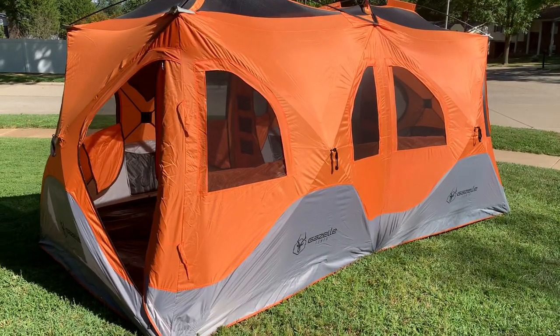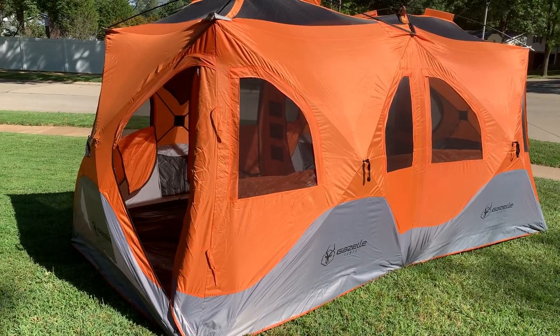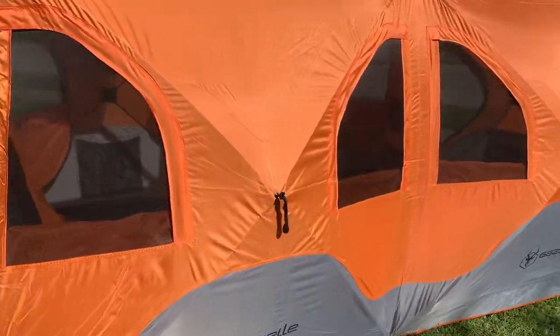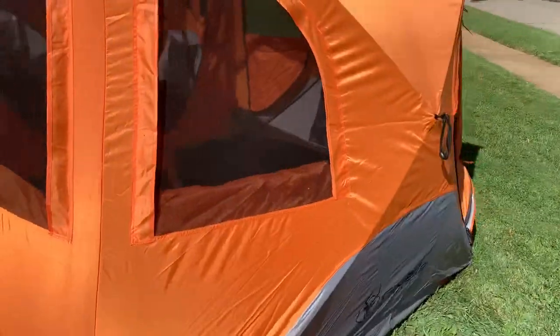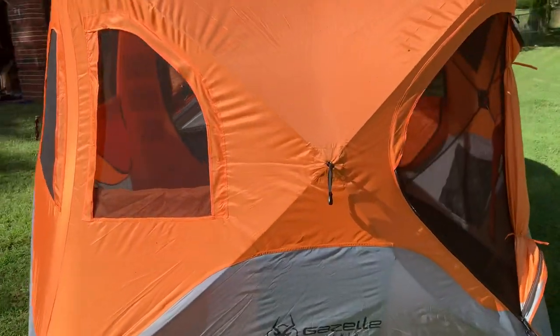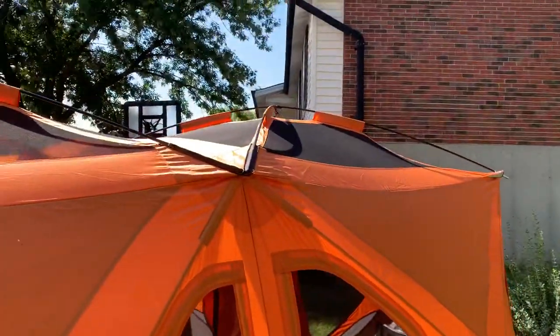This is effectively two T4 tents more or less stitched together and elongated. So far we love it. We just unboxed the thing — I went ahead and just tossed it up. If you're familiar with Gazelle tents at all, they are fully poppable. I literally pulled this thing out of the box and it took about a minute to pop it up. It's absolutely ridiculously huge.